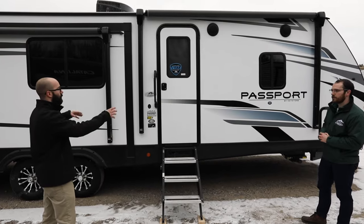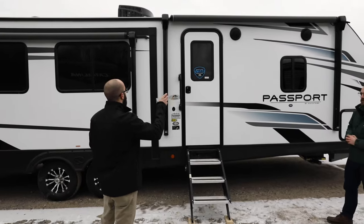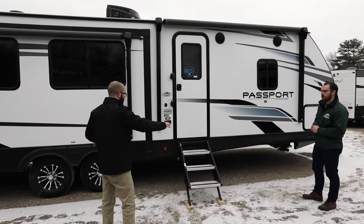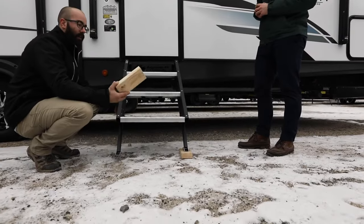You want to make sure your awnings are rolled up. This passport right here has two patio awnings, so you want to make sure that they're rolled up and ready to take on that snow. If you have solid steps or even your stabilizer jacks, you want to make sure that you can find some blocks if you don't already have them like we have here.